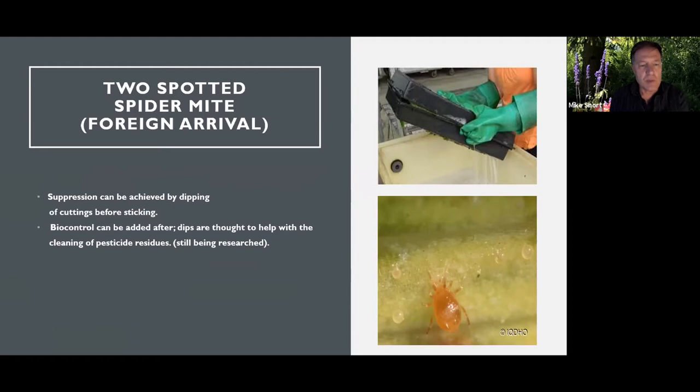Suppression can be achieved with dipping of cuttings, and adding biocontrol afterwards is recommended to ensure someone is dipping in the process. Pretty much all of our client base are dipping, or considering it, on plant material. Some plants are considered a little too fragile, and some don't come in as cuttings, although some people are now dipping plug trays turned upside down, which I didn't think I'd see but it's worked in some cases.